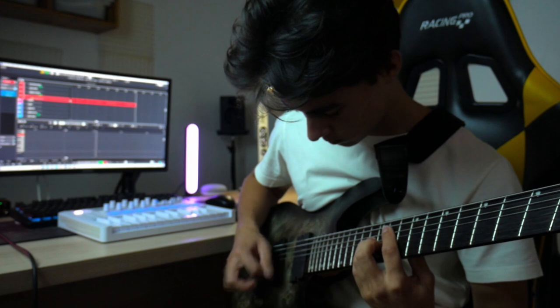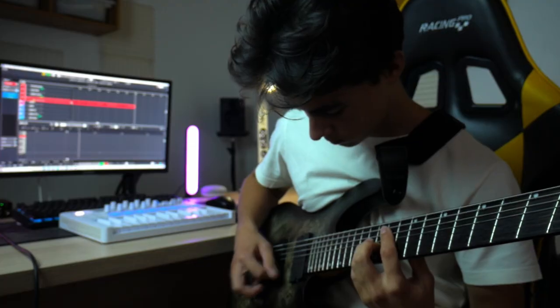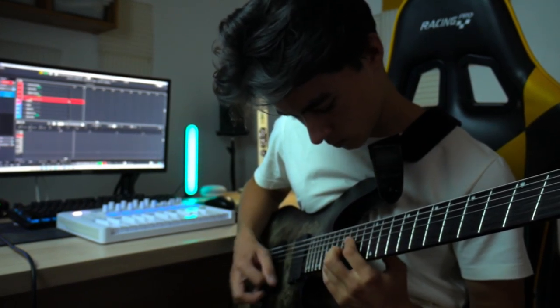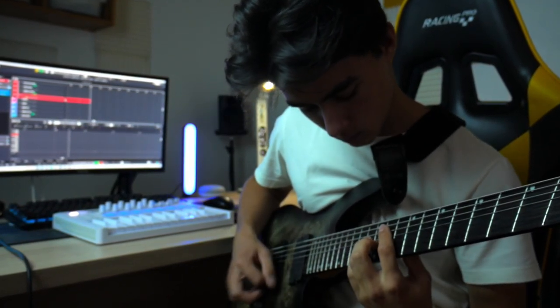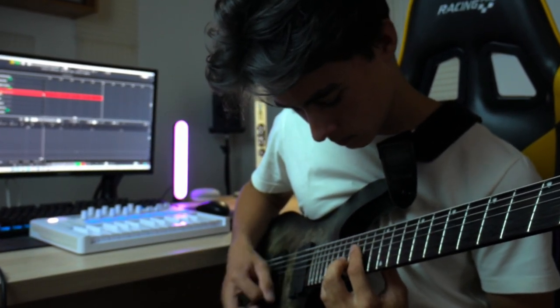I was just sitting in this couch right here, experimenting with some chords and putting them into a funk vibe, and then I thought, oh my god, it would be sick if it was in the song I'm just writing. So that's how the idea actually came to my mind, and then I needed to record it straight away.